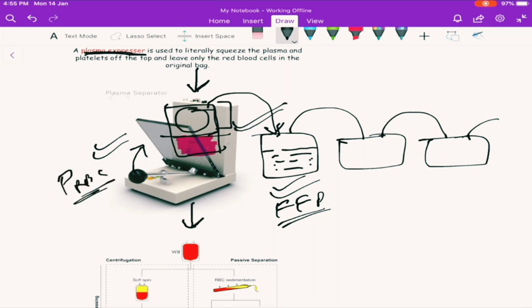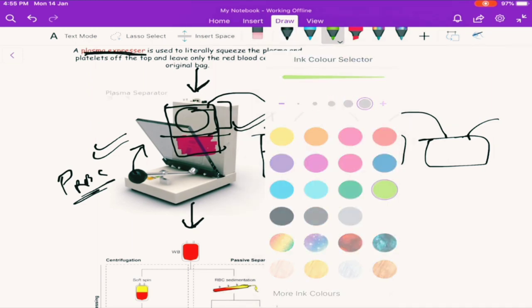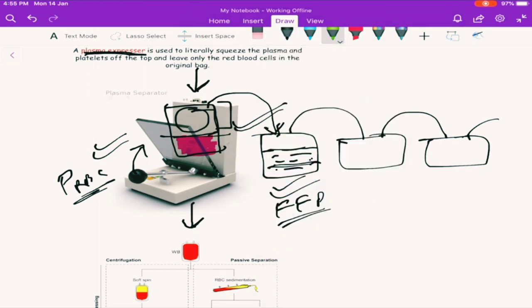Finally, we have separated two components: the packed RBCs and the plasma component, which is now known as FFP — fresh frozen plasma. Now, the plasma also contains some cells like platelets and some proteins. So what we are going to do is centrifuge it again, and separate it into two different parts. This time, it will separate out the platelets. Once we centrifuge it again, after this second centrifugation, the platelet component also gets separated out.